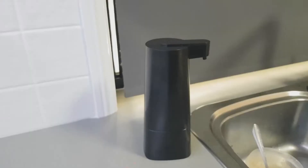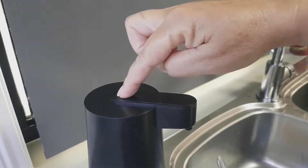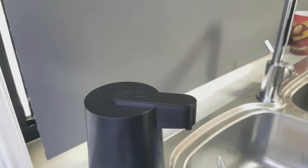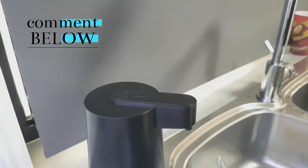On the top of the dispenser is a button — it's not a button that you press, it's more of a touch-sensitive button to turn the dispenser on. Press the button once and you get a white flash. When you turn it off, you get a red flash. It's as simple as that.